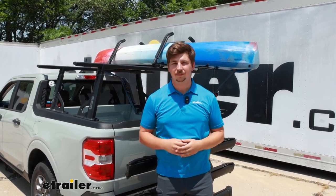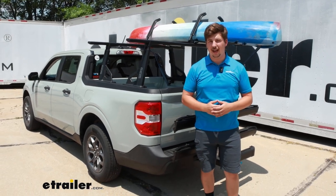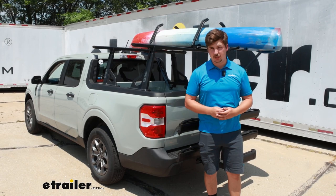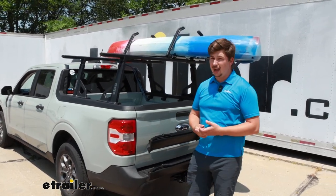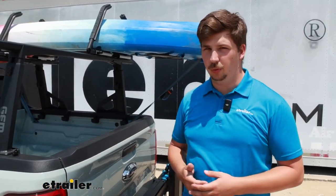Hi everyone, Aiden here with E-Trailer. Today we're going to be taking a look at the LockRack Universal X Kayak Carrier and seeing how it fits on the top of our 2022 Ford Maverick. It's going to be able to carry one kayak or a canoe, or it can carry two stand-up paddle boards.